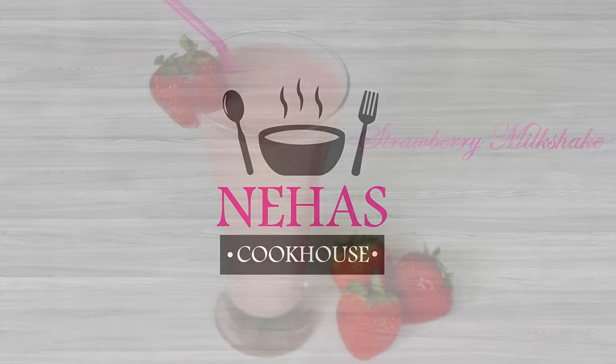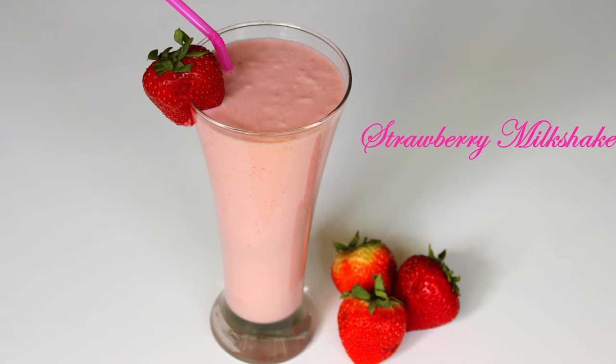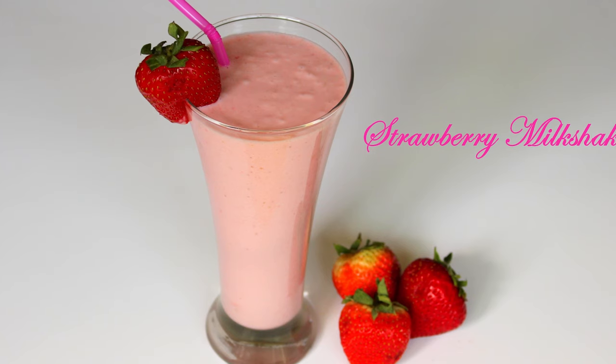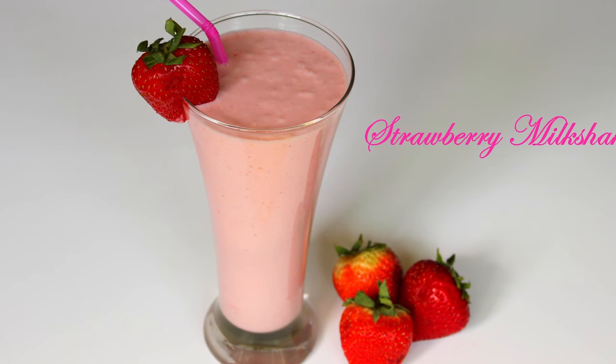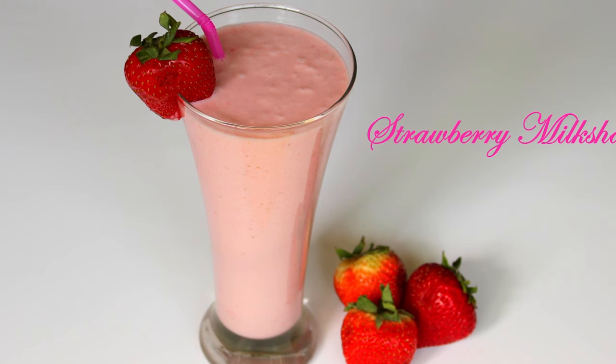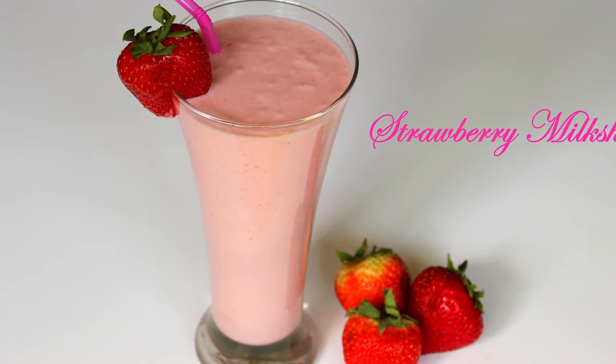Hello and welcome to Neha's Cookhouse with Strawberry Milkshake. This strawberry milkshake is made by blending fresh strawberries, milk and vanilla ice cream to give it a creamy smooth taste. It's a refreshing healthy milkshake you can enjoy on any hot summer day. It's my first choice of milkshake as it is easy and quick to make.